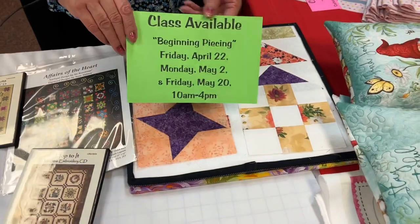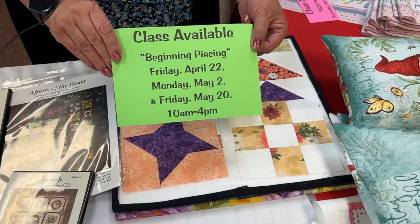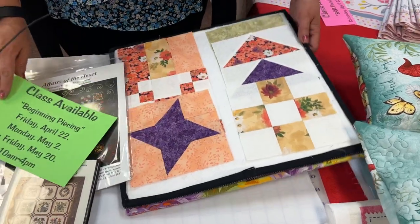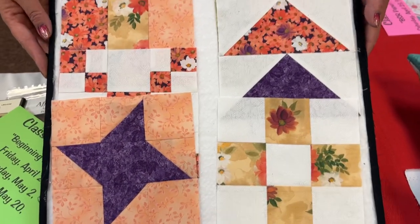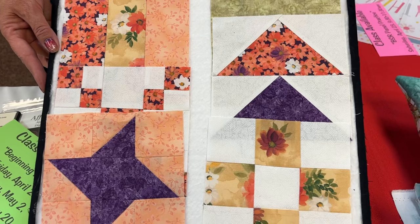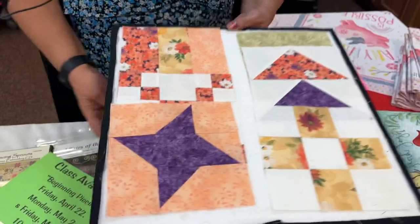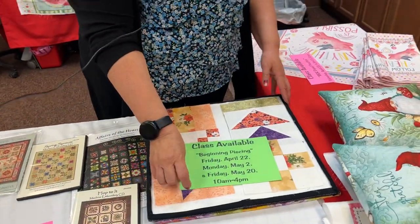Starting April 22nd, Lynn will be teaching beginning piecing over three different days through April and May. She'll go through some basic piecing blocks and teach you all you need to know to get started quilting, or if you just need a refresher.